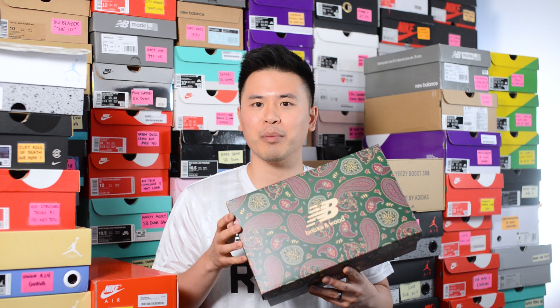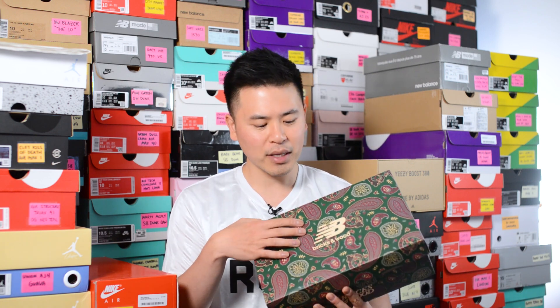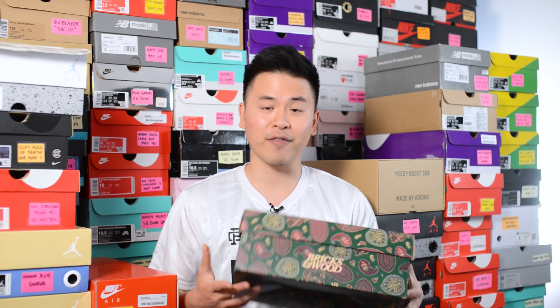Here's a quick look at the box, which is exclusive for this release. As you can see, the colors of the box match the colors of the shoes. We have both the New Balance logo and Bricks and Wood done in New Balance's font, along with a Paisley pattern found throughout.